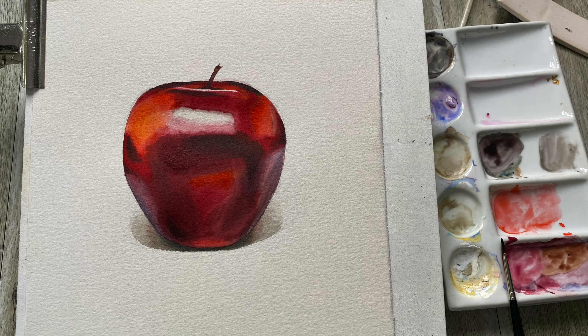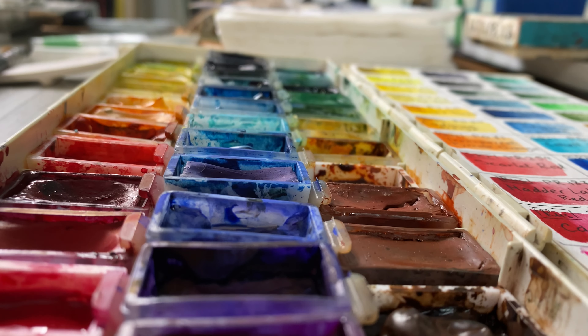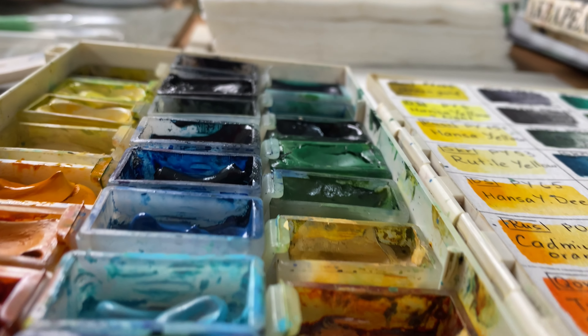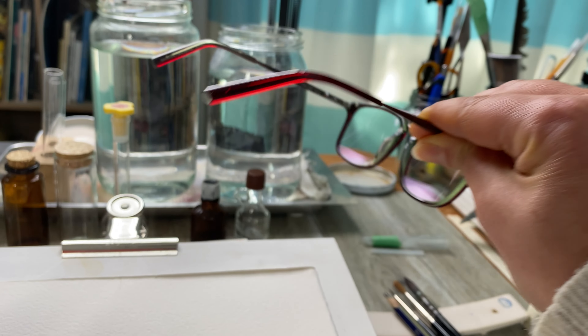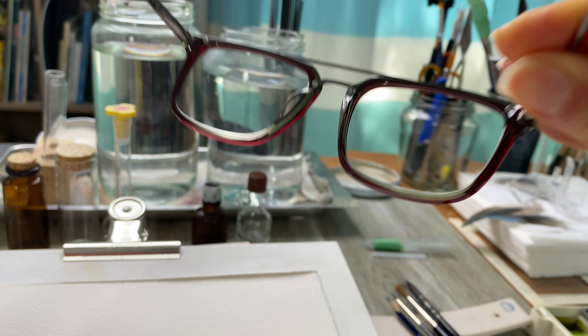To follow along you would need a piece of watercolor paper — I'm using 300gsm Archers paper — watercolor paint of any kind, brushes suitable for watercolor, and if you're like me, your glasses.